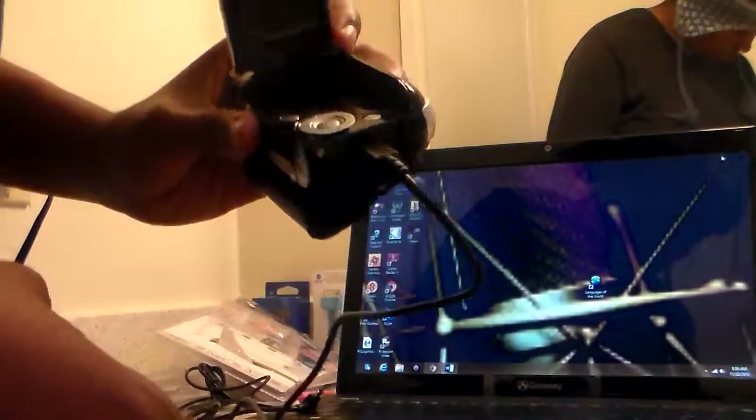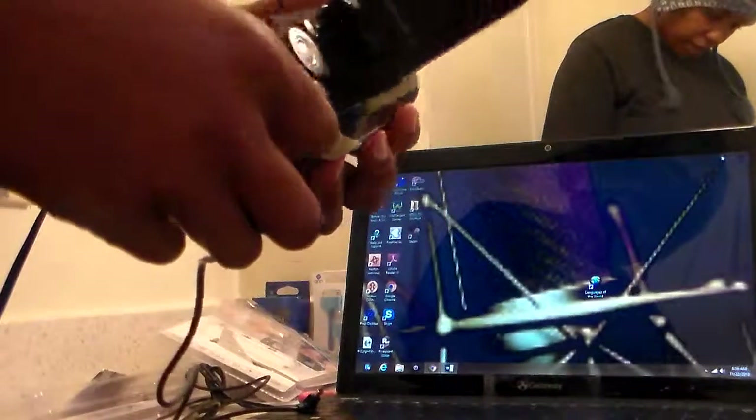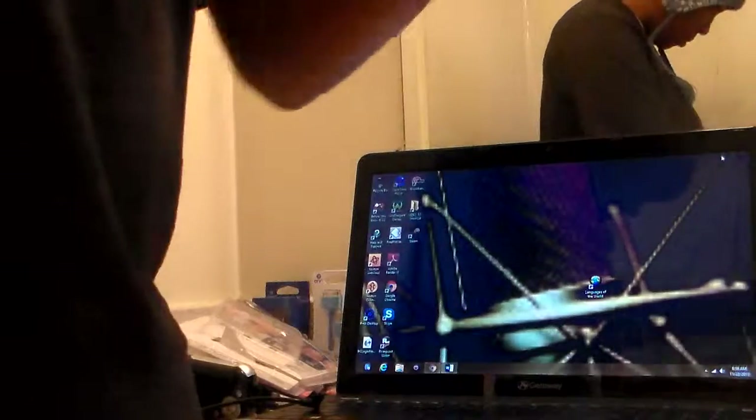That's pretty much it. Hopefully everything will work. This is my second little mini camcorder, and that way I can do what I need to do outside, in addition to the one that's already there. But anyway, it's kind of cute. Comment, thumbs up, let me know what you think. Thank you.